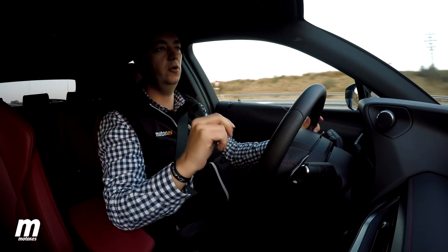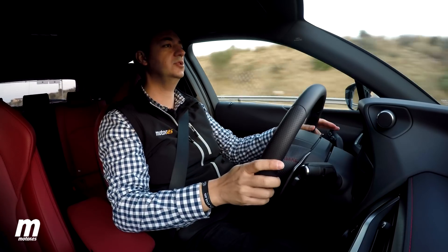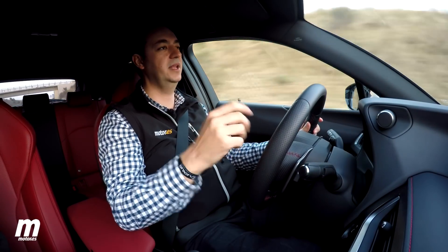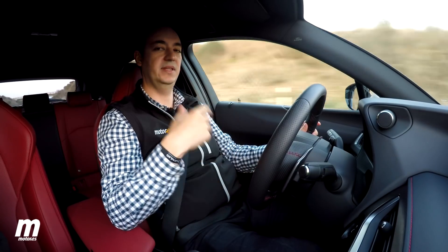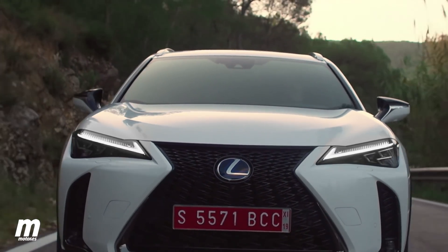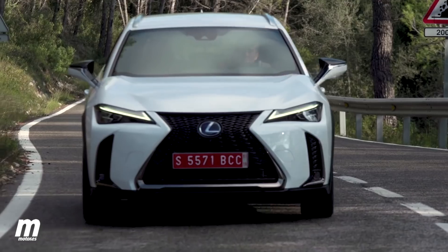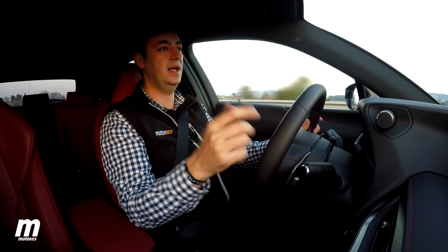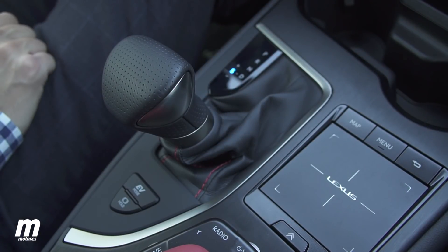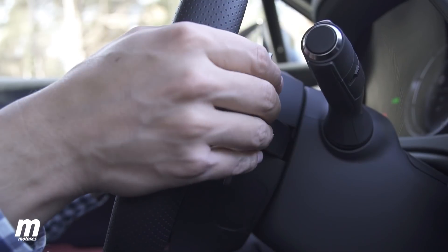La CVT es de nuevo diseño con algunas mejoras respecto a la que conocíamos en otros modelos Lexus. En conducción tranquila funciona muy bien, suave y agradable. En conducción más dinámica, pisando a fondo, se tiene esa sonoridad habitual de las cajas de variador continuo — un poco irritante aunque menos que antes. Para salvar esa situación, podemos usar un cambio secuencial simulado de seis marchas a través de la palanca o, en el F Sport, mediante levas en el volante.